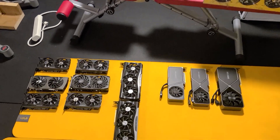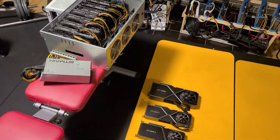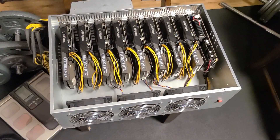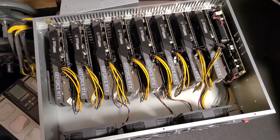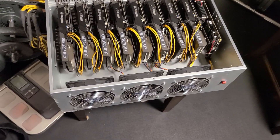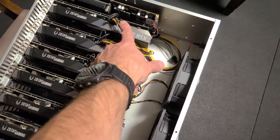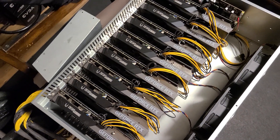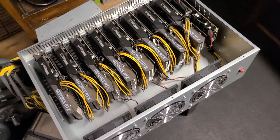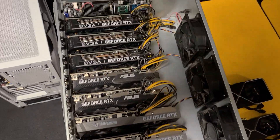Hey guys, so these are some of the cards and rigs that I'm playing with today. Just trying to streamline some of my builds, cleaning some cards out, fixing up some of these cases. I thought I'd talk a little bit about how interesting some of these cards are — there's a lot of cool designs out there. These are all Zotac 3060 Gaming cards, all the same cards. They're pretty good little cards. I had a couple of 10 series Zotacs and thought they were terrible, but these 30 series ones seem okay.